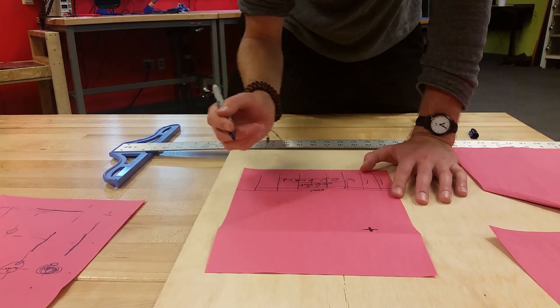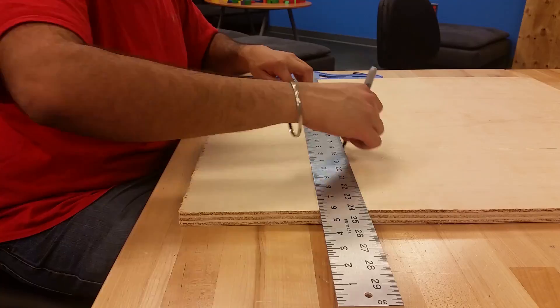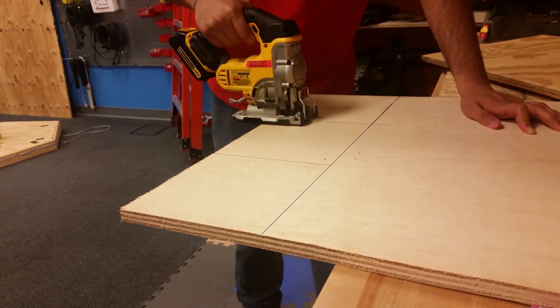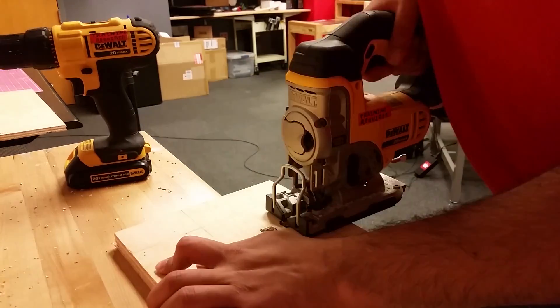We started at 10am on July 22nd. Ben had an initial design in mind that he sketched out onto some paper. I scaled out these designs into real world measurements and began cutting out the wood needed to create them.